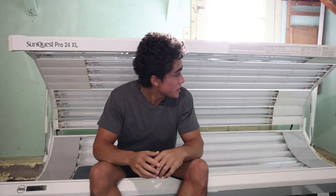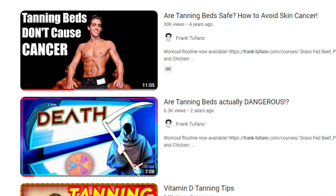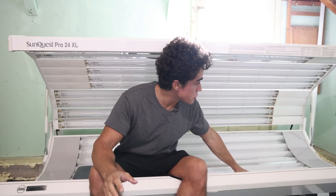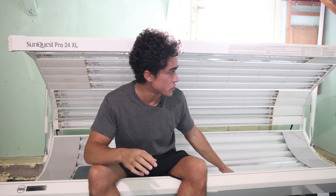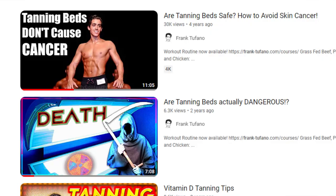I did a video on if tanning beds are bad for you or not. The actual UVB light coming from the bulbs that darkens our skin — that's what they want you to think is bad for you, but it's not. The actual downside of tanning beds is the magnetic fields and the high power levels and electricity required to power them. Check that video out and then come back to this one.